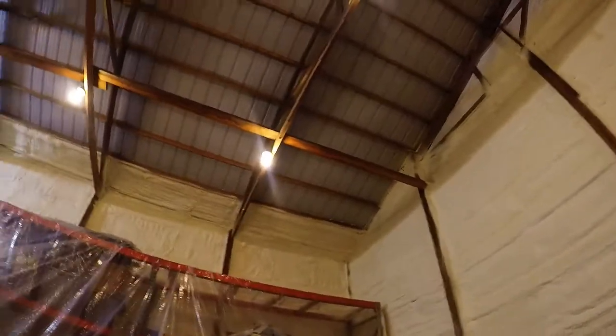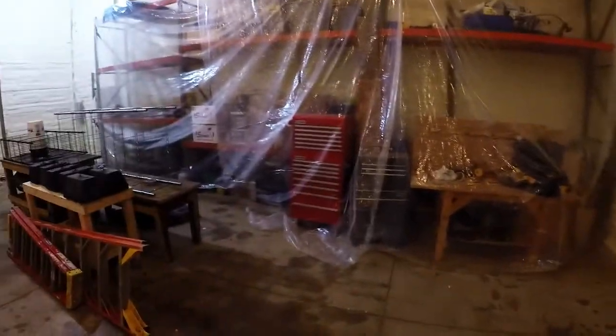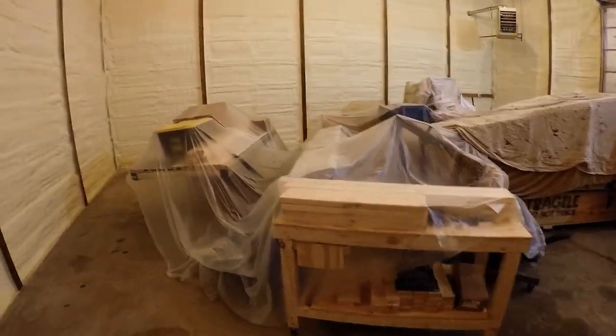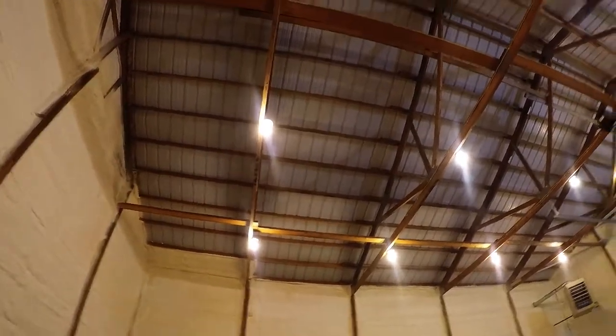Down the line I'll probably put some studs up on the walls, do some pegboard around the bottom, and maybe some steel up to the ceiling. They're about halfway done with the spray foam — they've got the walls done and started on the ceiling, which allowed me to push the pallet racking back to the wall and get everything covered up in the middle.